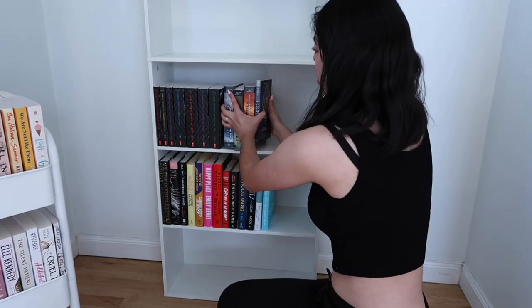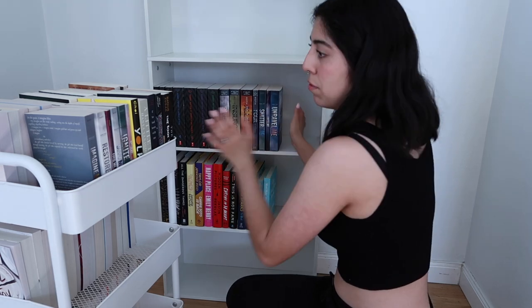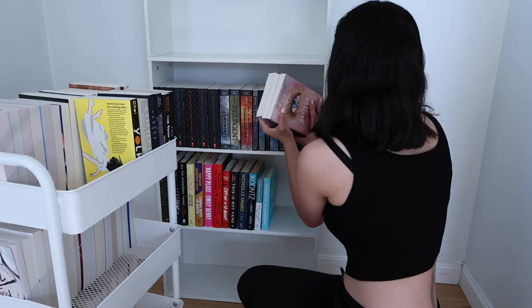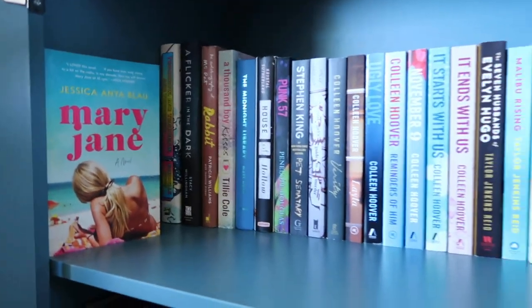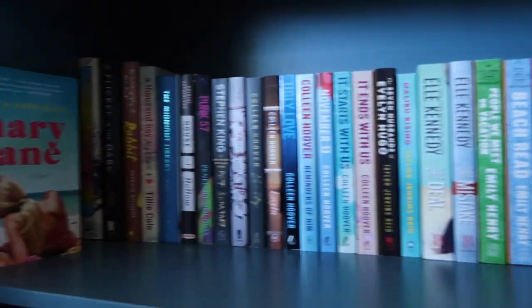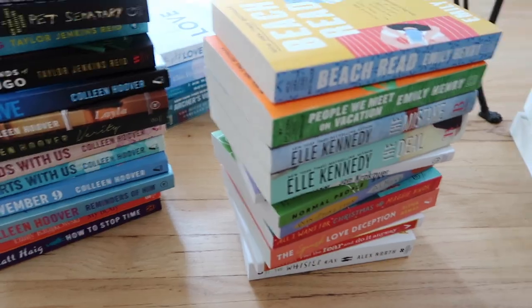I have my Divergent series, and I have the Shatter Me series on my book cart that I want to move onto the shelf. I don't think I'm going to be able to fit it, but let's just try. How satisfying was that? Then I just realized I have books in the other bookshelf — I completely forgot about all the books I have read! They're in this bookshelf, so now I'm going to move them into the other room. I have hardcover books too. I've got to restart — I forgot about these. I'm definitely not going to have enough space to put them all in, but I still have my book cart.